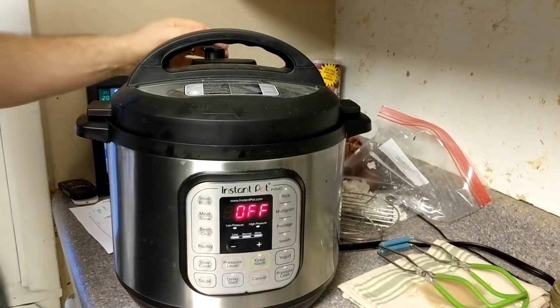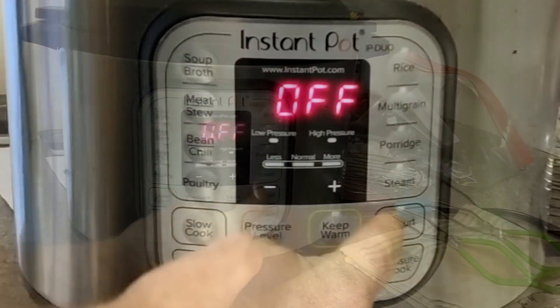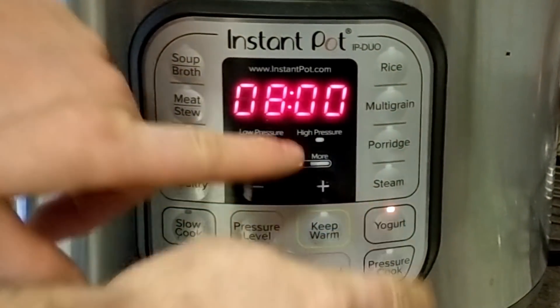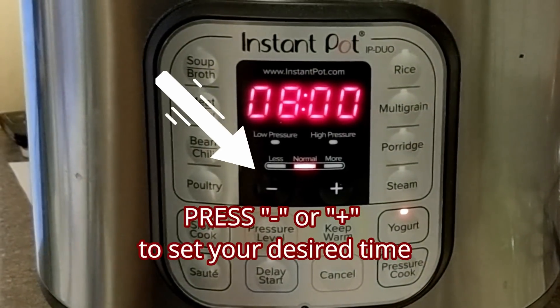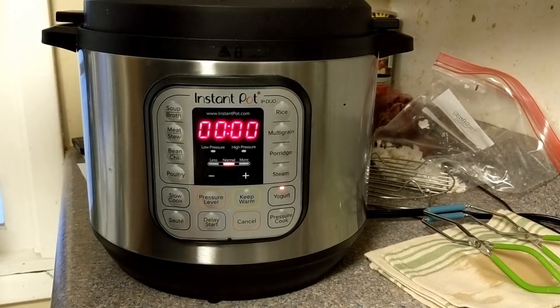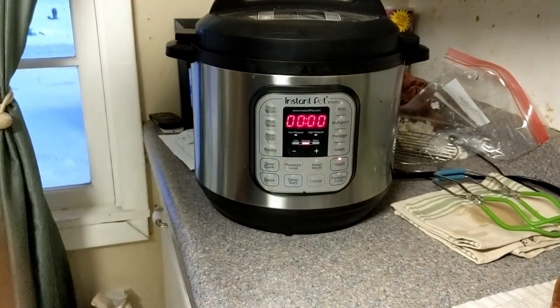We're going to put the lid back on. Instructions I've read online said you can either seal it or leave it open - same results, doesn't matter. We're going to hit the yogurt button and keep pressing it until we get to normal heat. I'm going to set it for eight hours. I probably want it to go for ten hours, but when it's done in eight I can reset it for another two.